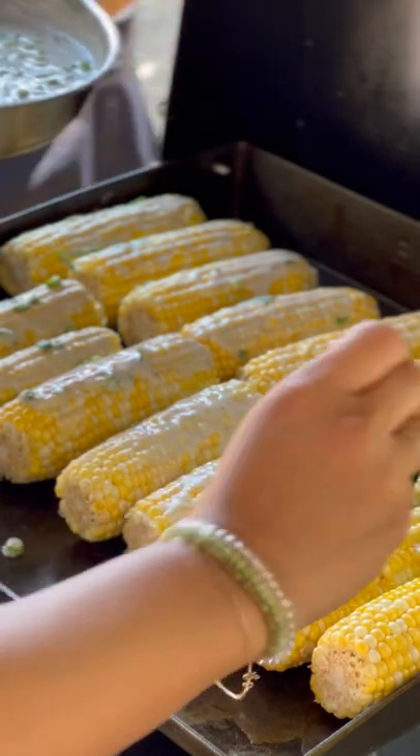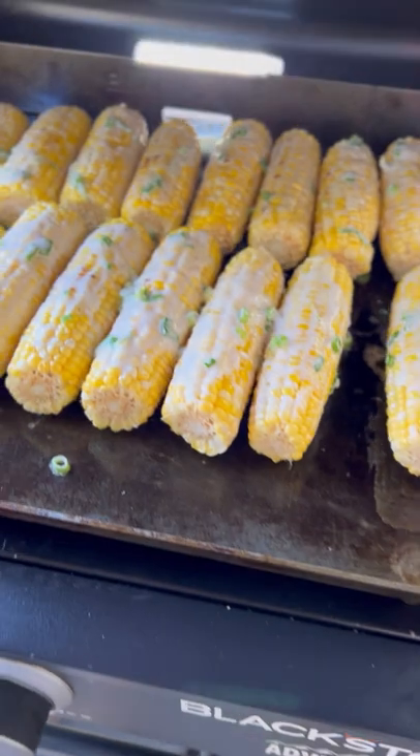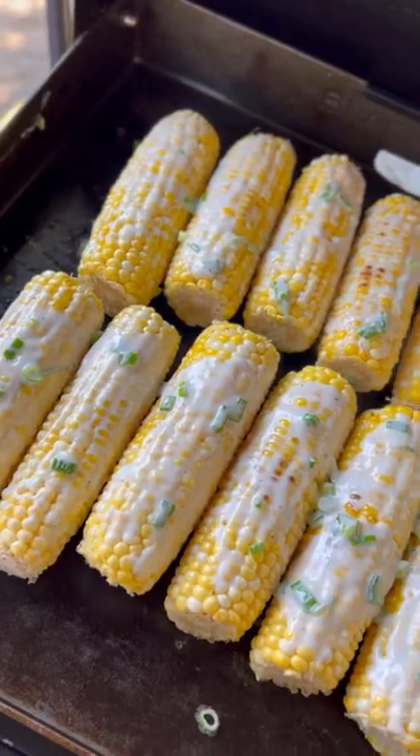Halfway through cooking the corn, brush the coconut sauce all over the corn and continue to cook through. It's best to eat it while it's warm and sharing it with loved ones.